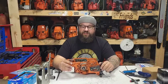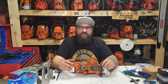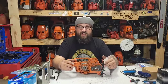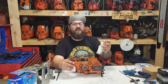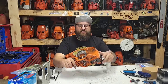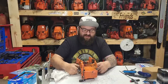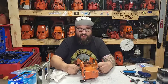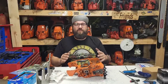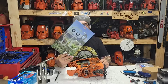I pretty much always do the bottom ends on every saw that rolls across this bench. Bottom ends are labor but not a lot of cost. This saw has a Farmer Tech crank in it. I bought it off a buddy — he's an honest guy and he mentioned it's got a Farmer Tech crankshaft in it. So one thing I'm gonna do today is a bottom end on a 372.